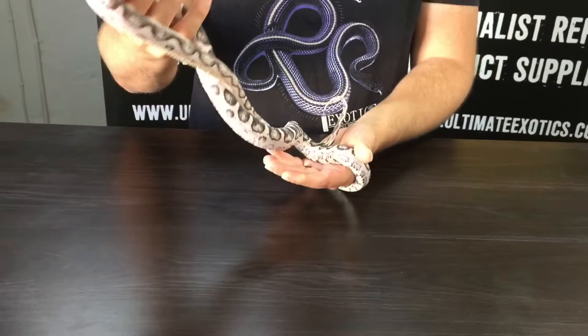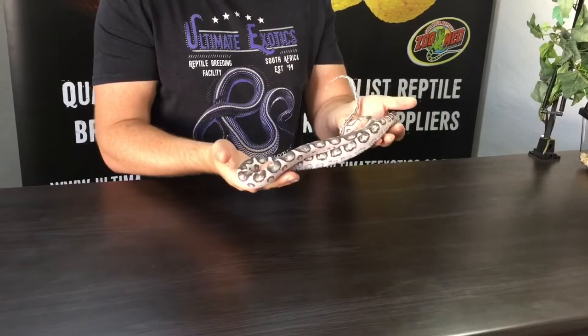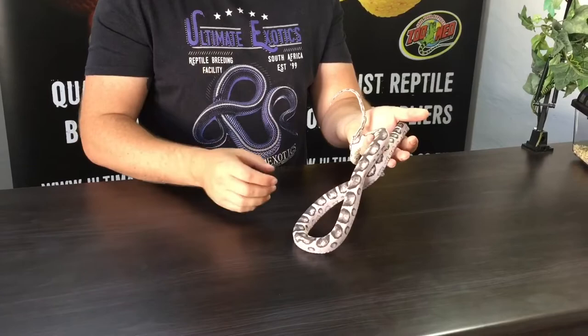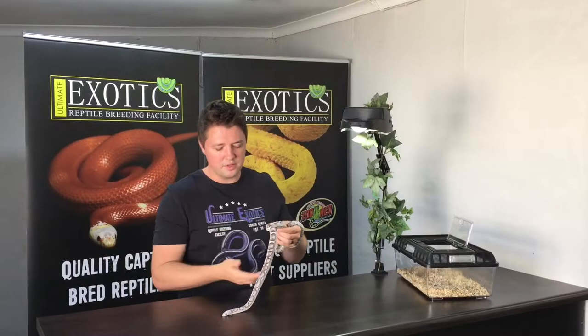It basically eats the same and sheds the same as well - that's what a lot of people ask me. Does a scaleless snake shed? It sheds exactly like a normal snake except the shedding looks different. It looks smooth like a balloon and you won't see all the scale impressions in the shed like you would when a normal snake sheds.